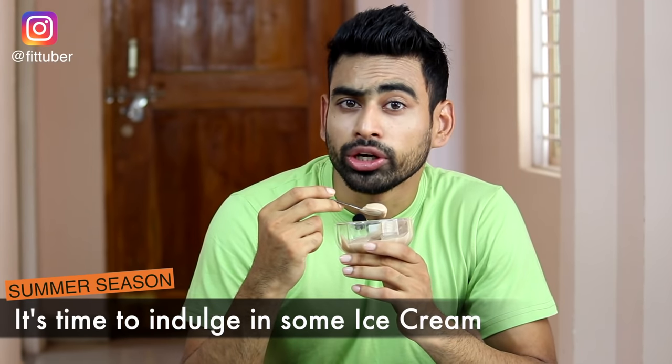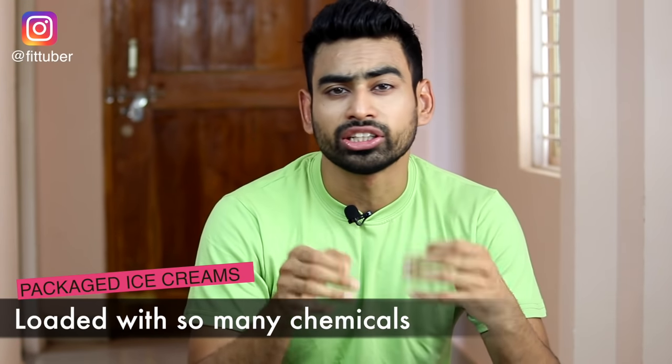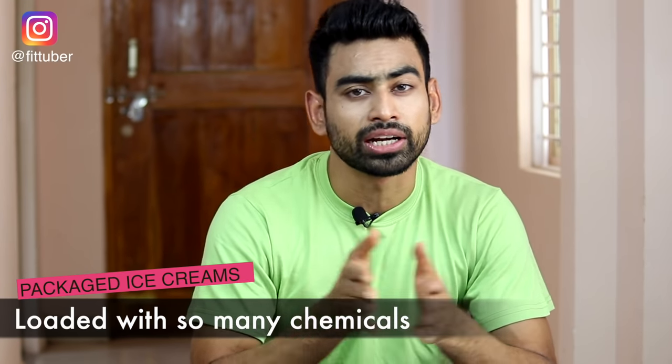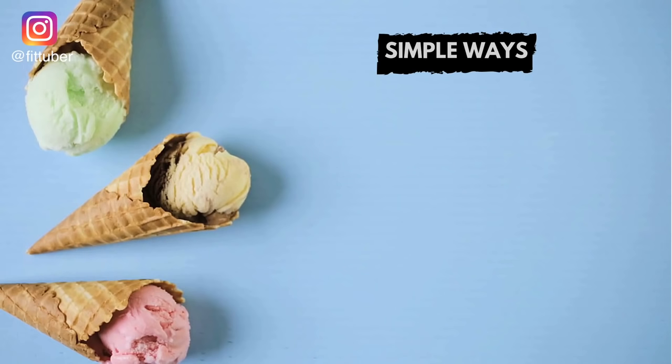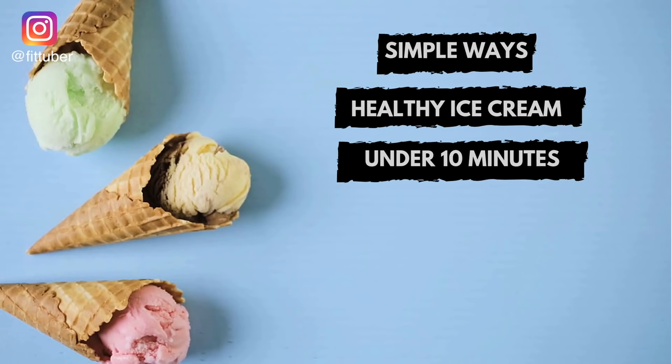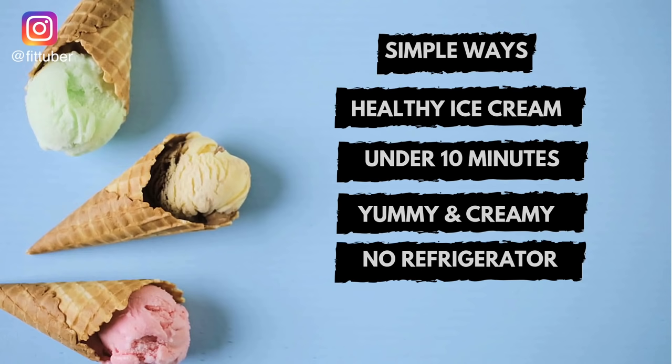It's summer season and it's time to indulge in some ice cream — although not the ice cream you get in the market, as it is made out of so many chemicals that are enough to bring you the deadliest of diseases. In this video I am going to share simple ways of making healthy ice cream recipes under 10 minutes without compromising on taste and without the use of a refrigerator. Yes, you heard me right — so without any further delay, let's get started.